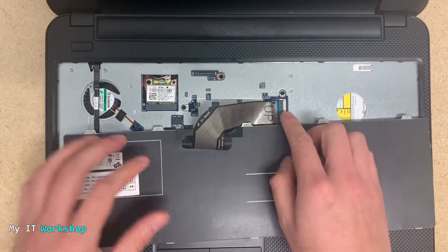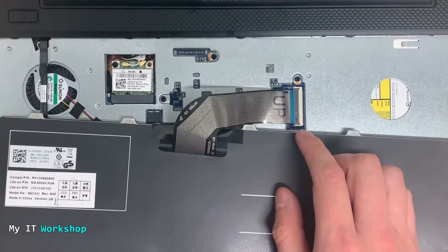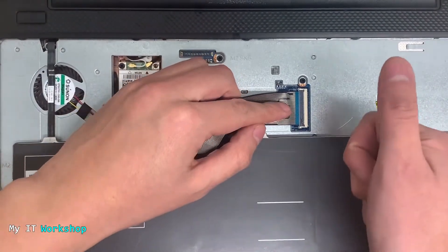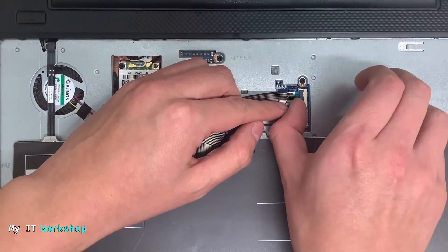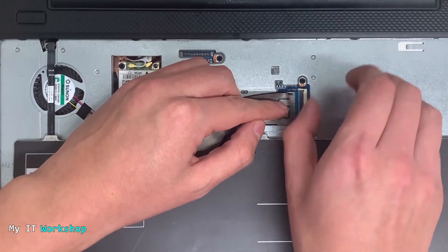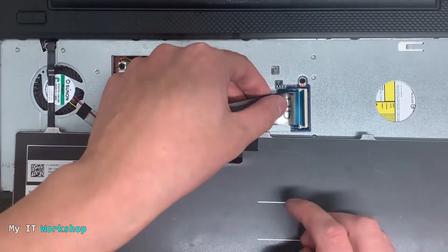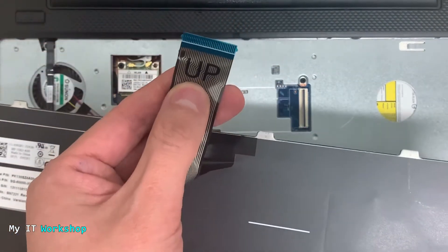Don't pull it out too quickly, because you can see there is a cable connected to the motherboard. I'm doing a close-up — as you can see, it says 'up.' Using your thumbnail, you release this black lock. Now it's released — it's really easy, not difficult at all.